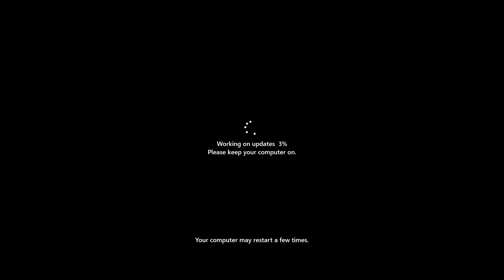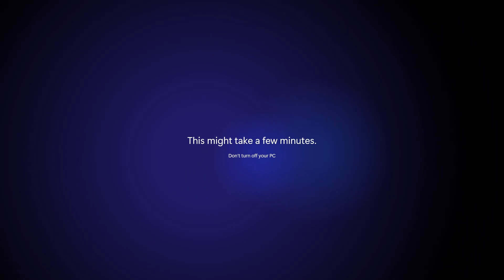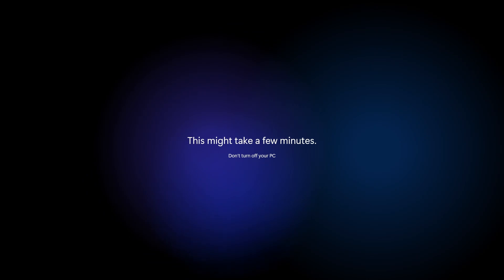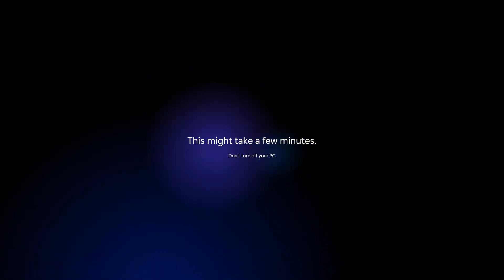Now it's going to go into the main install. It says 'Working on updates — please keep your computer on' and 'Your computer may restart a few times.' This may take a little while — just be patient, let it do its thing, and we'll chop out segments of this to save you having to go through it all. Now we've got a message on screen saying 'This may take a few minutes' — yeah, that's potentially an understatement. So don't turn off your PC, don't do anything, just leave it as is and be patient.